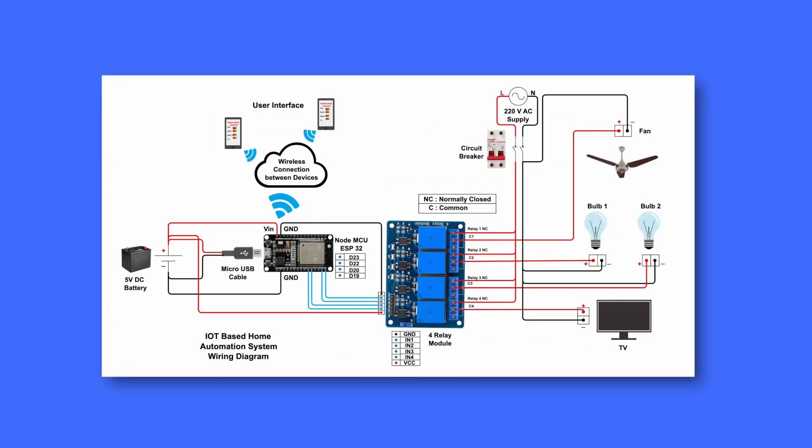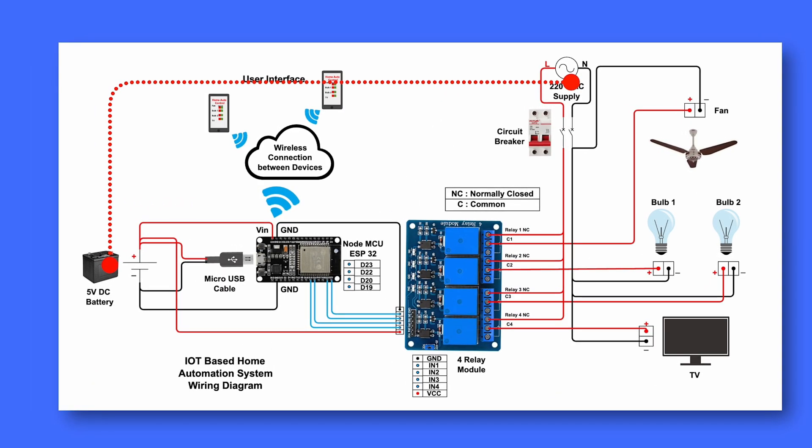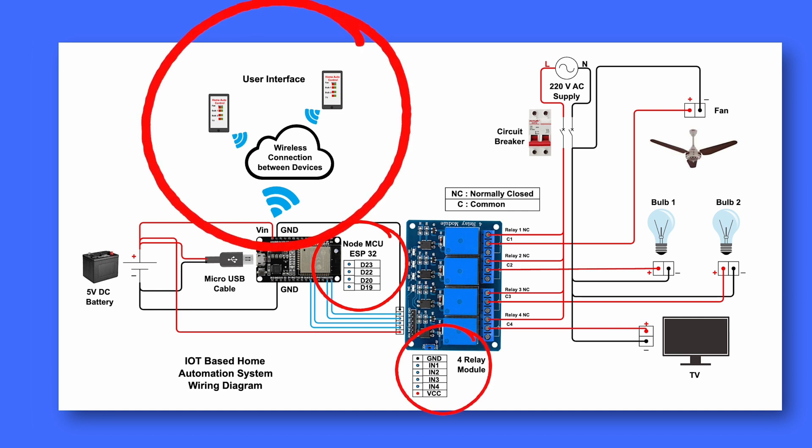Let's dive into real-world examples to see how these diagrams work in practice. This diagram shows the physical connections and wiring required to set up a smart home system using IoT technology. This circuit uses a NodeMCU ESP32 microcontroller, a relay module, and a wireless connection to control devices like lights, a fan, and a TV.